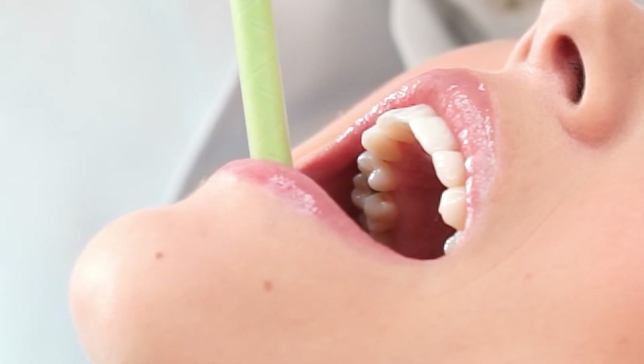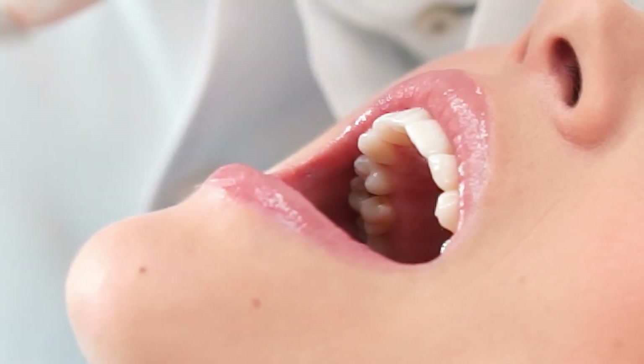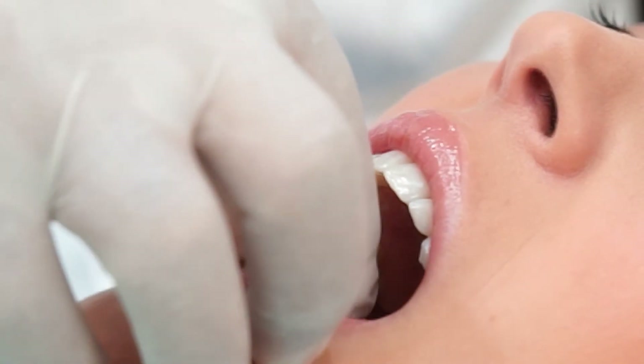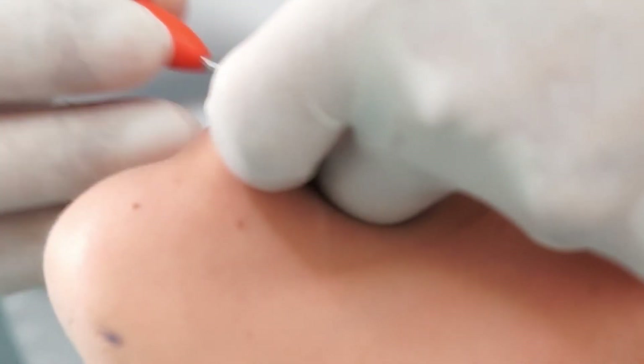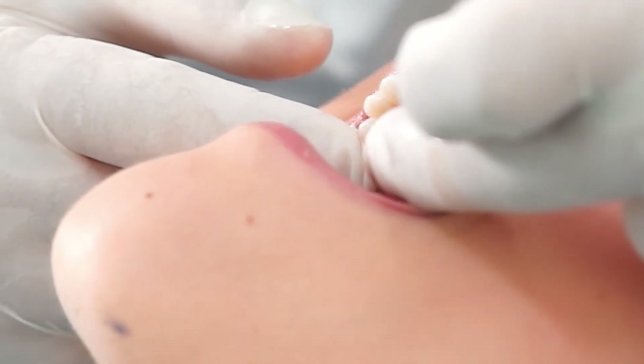The impression is looked upon to see that all the margins are clear. The bite index takes about 30 seconds to capture the proper occlusion for the final tooth. A temporary filling is then placed, followed by a check of the color of the final ceramic filling.